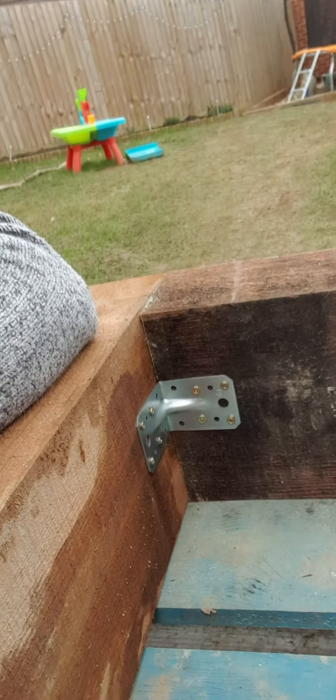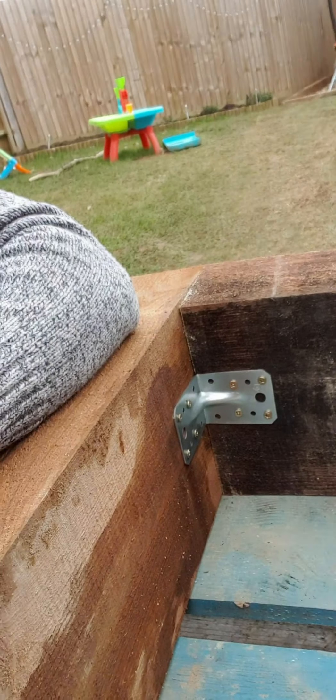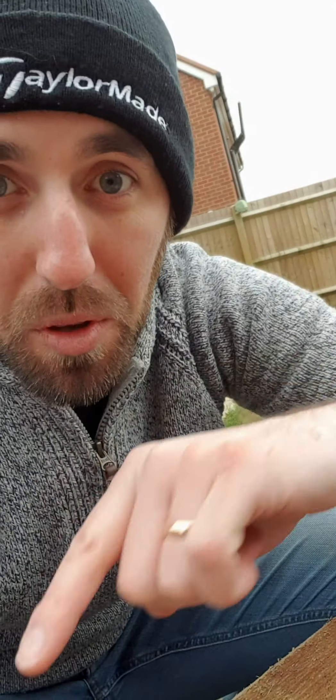So I just put the first corner bracket in - just thought I'd let you guys have a look. Just four screws on each side - probably could have done less to be honest, but I'm a bit of a stickler for following the rules. If there's all those holes on there, I feel like I need to put all the screws in. Too many years doing Lego. Let's pop this up and do the next one.